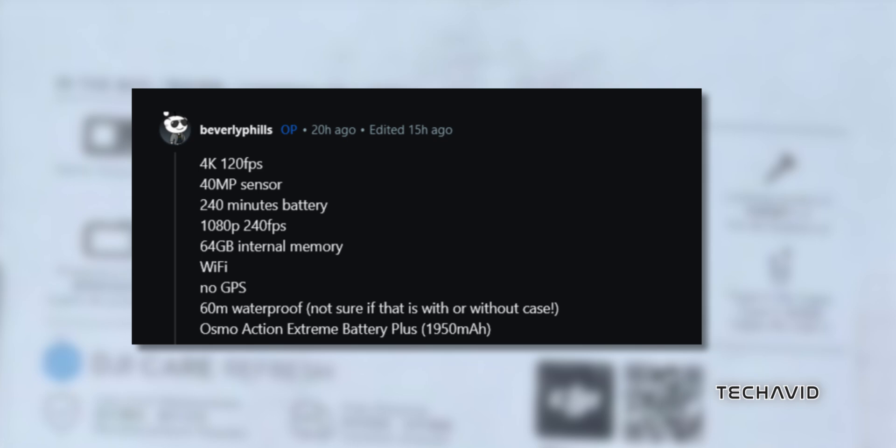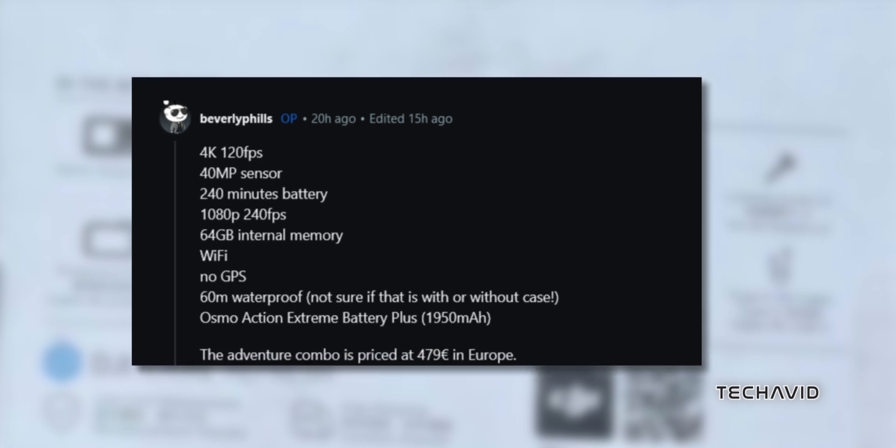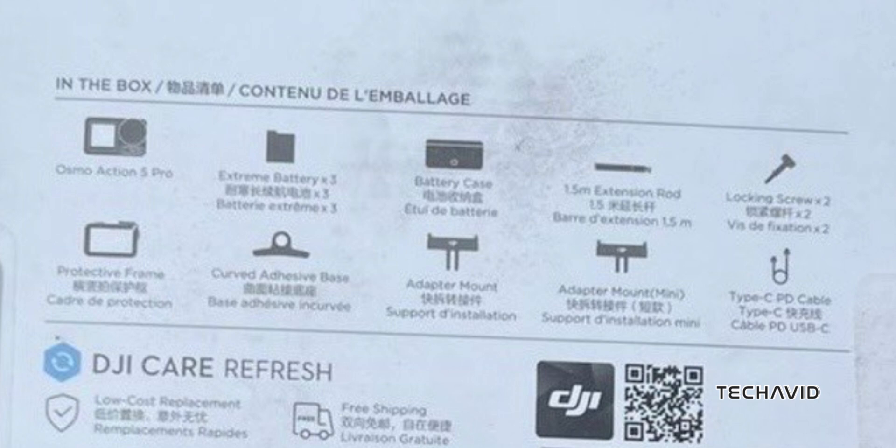As for pricing, the Adventure Combo is listed at 479 euros in Europe. Here's what you get: the Osmo Action 5 Pro camera, 3 extreme batteries, a battery case, protective frame, adhesive base, vertical and horizontal adapter mounts, 2 locking screws, and a Type-C PD cable.